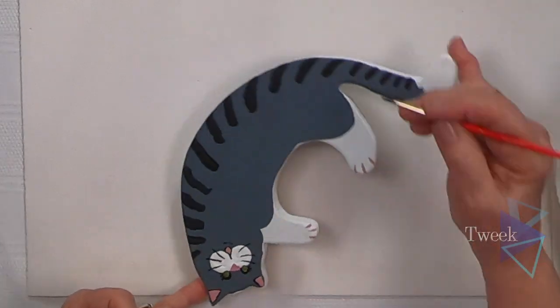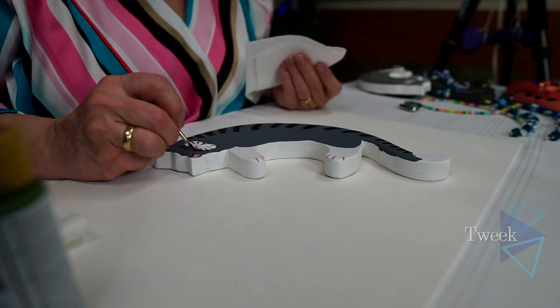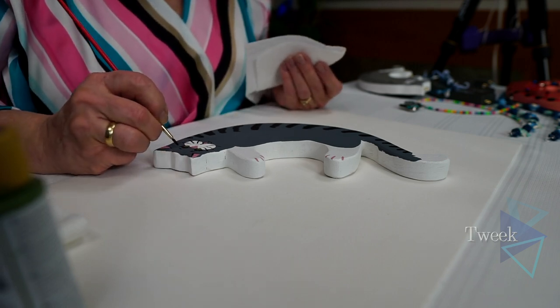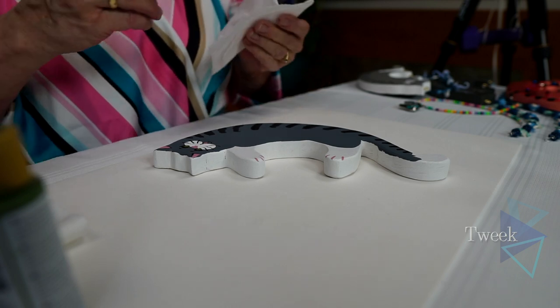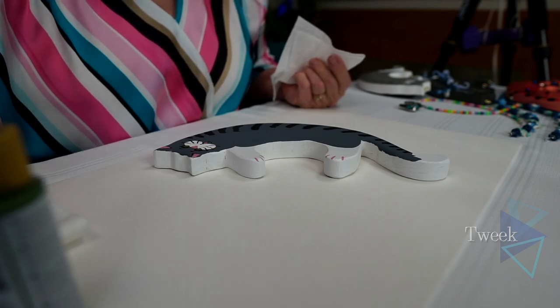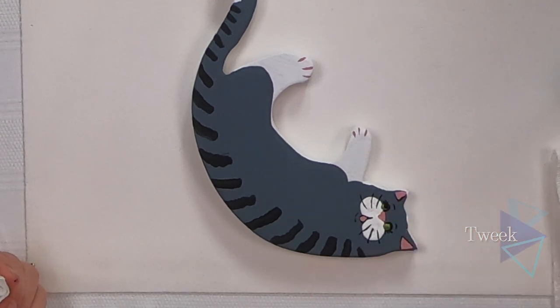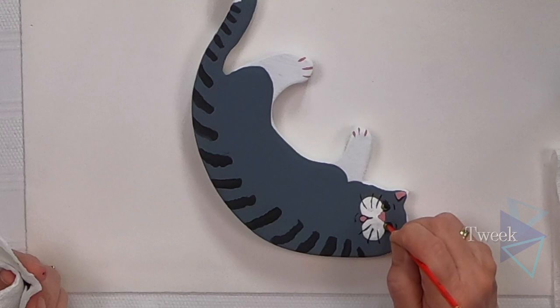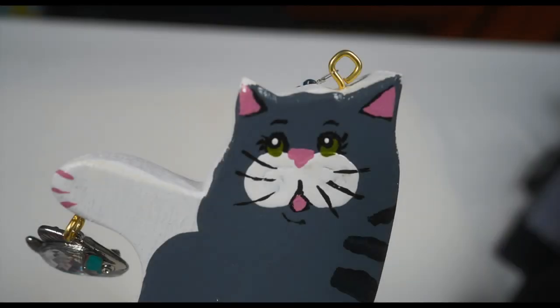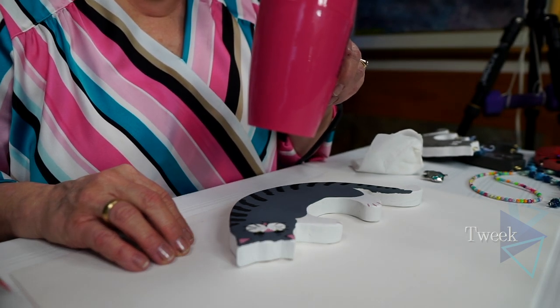I'll come around his mouth just a little bit to define his tongue, then add a little dot of white for a gleam in his eye so this kitty has a little spark in him. Now we'll drill holes so we can use the hanger. If you'd like the paint to dry faster, use a hair dryer on a medium heat setting.